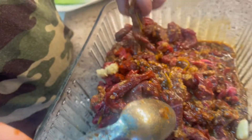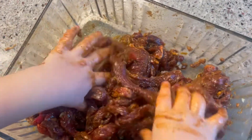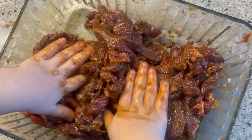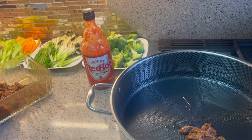Mix it around and marinate for about an hour or half an hour. Sometimes if I don't have time, I don't marinate at all — it's up to you depending on how much time you have. Then basically start frying the meat on high heat with a little bit of oil.